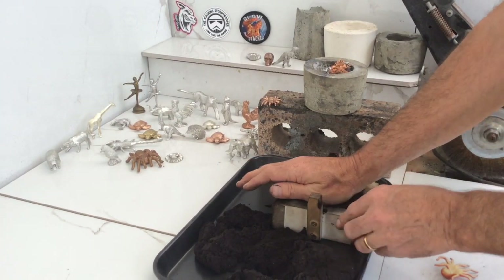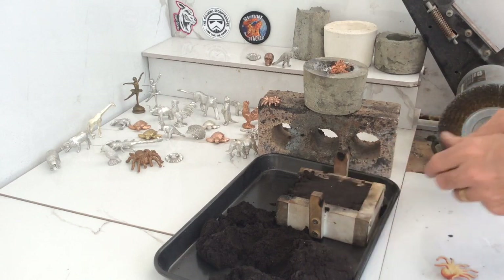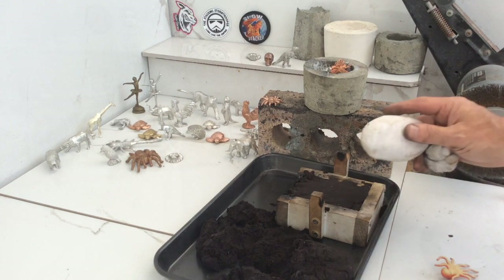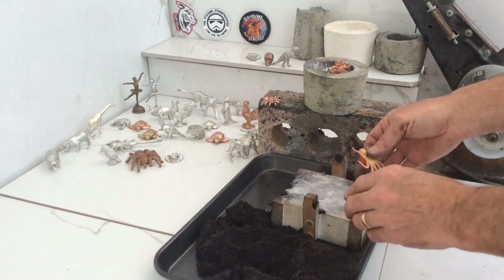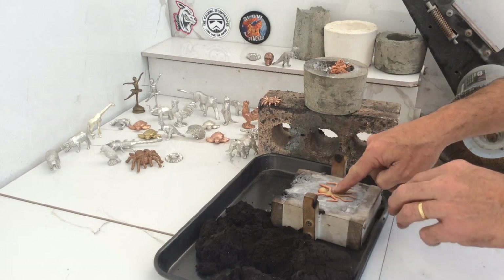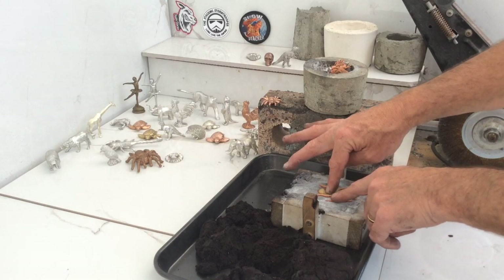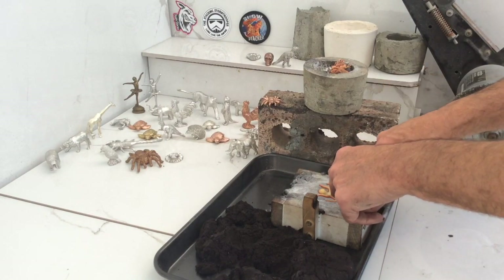Being the bottom, it doesn't really need to be perfectly smooth. What I will need to do is get my sock with the corn flour in it. We'll give it a powder up. I'll get our little pattern in there — get him down nicely. Just gently push him down into the sand as usual.